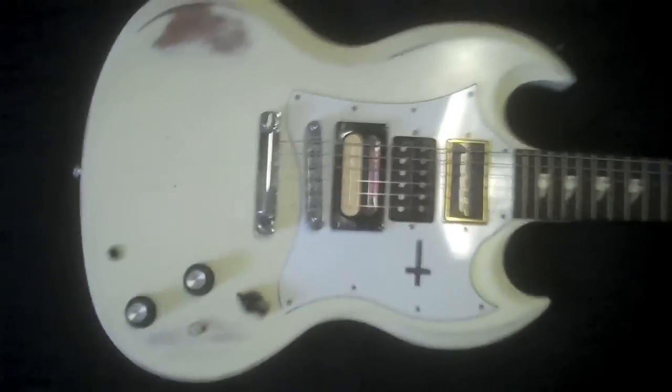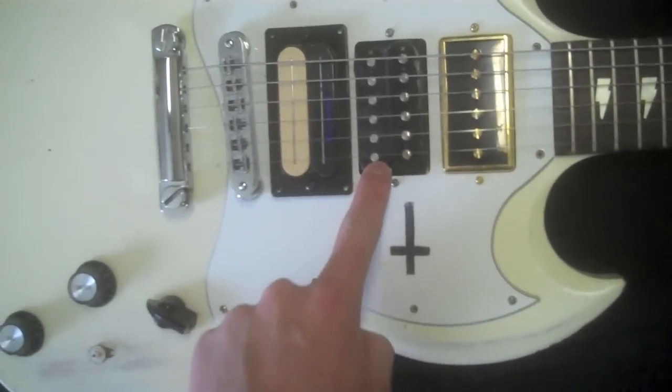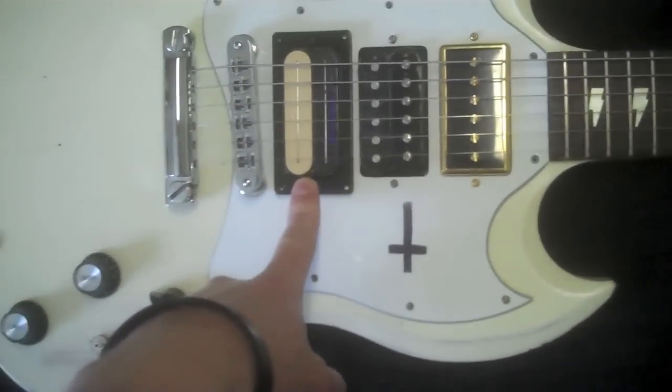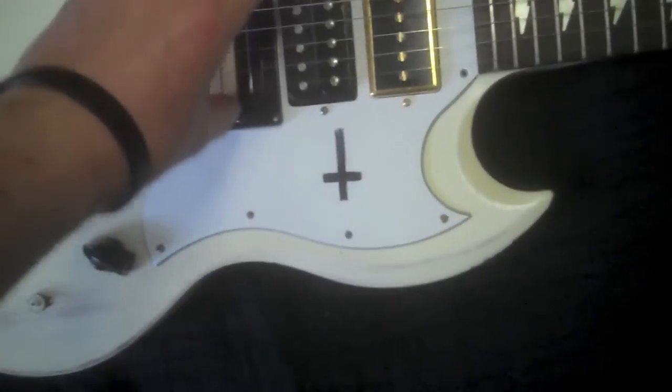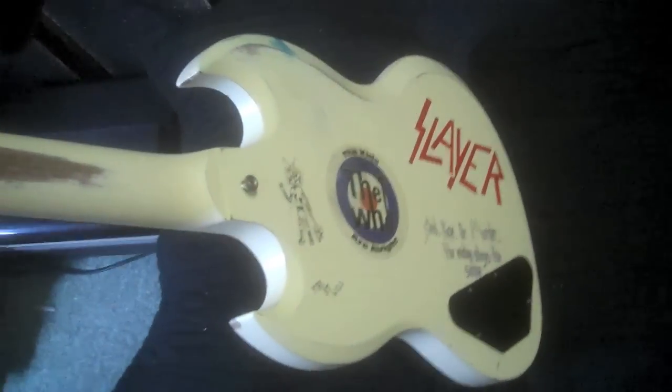We have my beloved Gibson SG that I got two years ago, and I beat the thing to hell, as you can see. Modifications are: it's got a P94 here, the original 496R in the middle, and that's a Bill Lawrence 500XL installed backwards, as Dimebag did. Also these fake thread inlay stickers. Had a kill switch in it but it broke, so I just kind of left it broken. I absolutely love this guitar even though I beat the hell out of it — I just love it more.